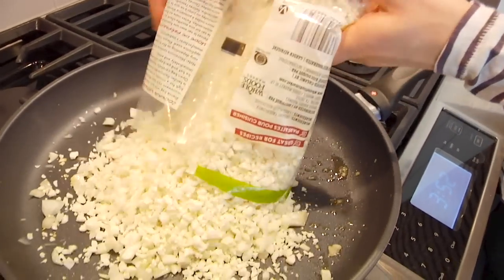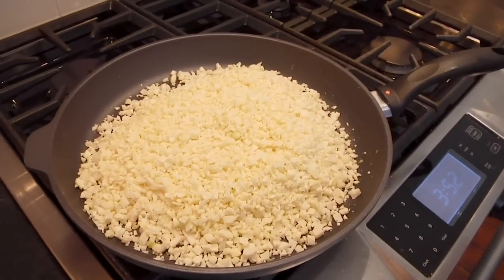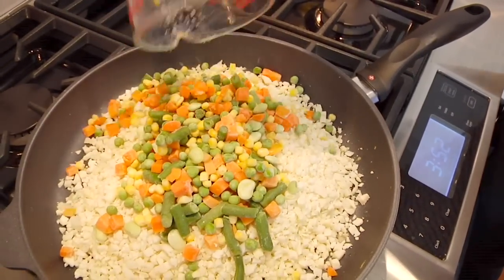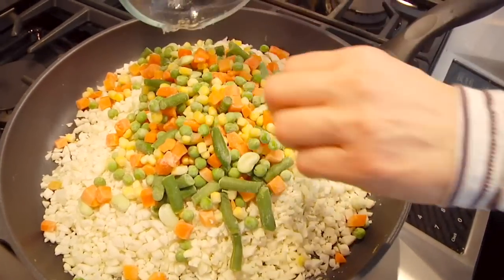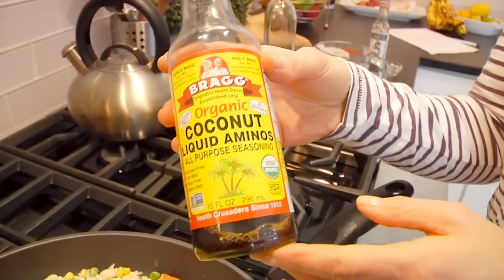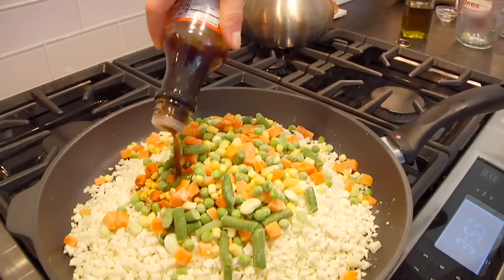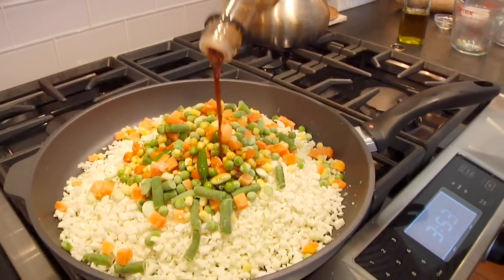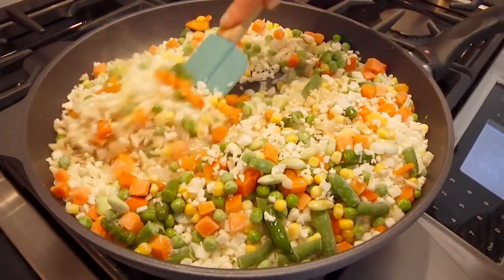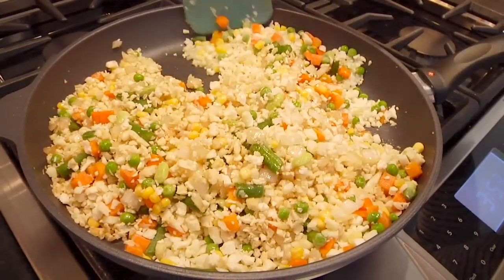Once the onions, garlic, and ginger are where you want them, into the pan goes the cauliflower rice — about two heaping cups — and one and a half to two cups of mixed vegetables. I like the ones with green beans, lima beans, corn, and carrots, but use whatever your favorite is. Then add three tablespoons of low-sodium soy sauce, tamari, or coconut liquid aminos, which has all the same flavors as soy sauce but without the soy. Mix that in and let it go for about 8 to 12 minutes until the cauliflower rice is softened but still has a good al dente bite and the vegetables are nice and bright.